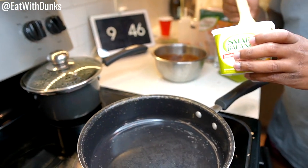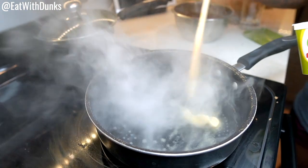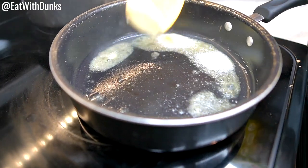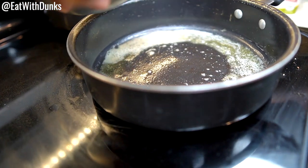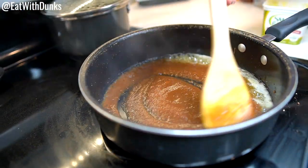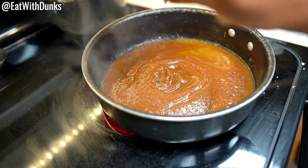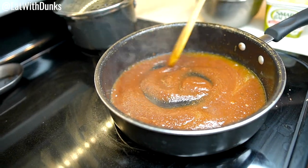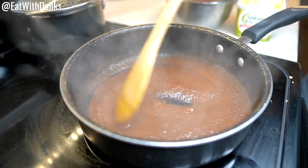We're about to make our sauce. First we start with some butter — I've had the stove top on for a little while. We're gonna add our tamarind sauce to the butter. Let it sit there and do its thing, let that butter mix into the sauce — this is gonna make the tamarind sauce stick to the chicken.